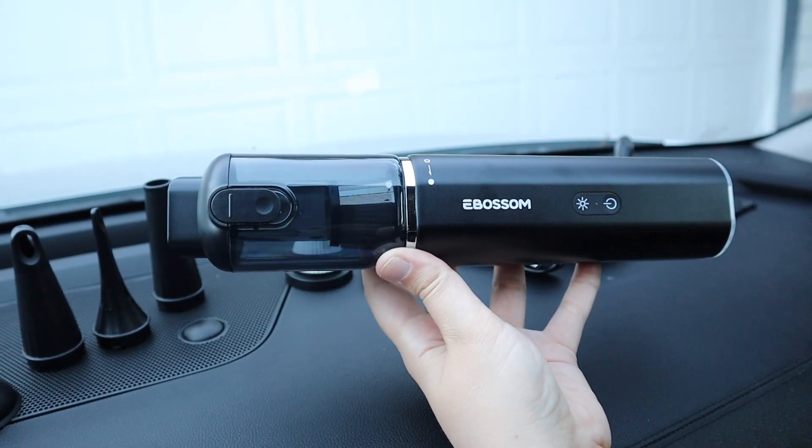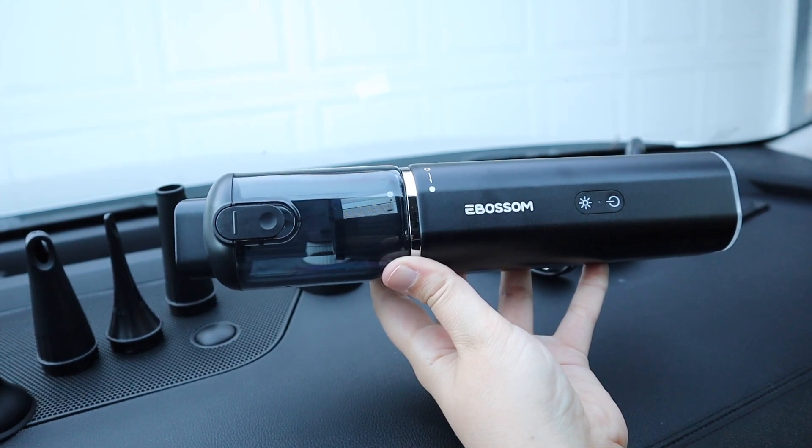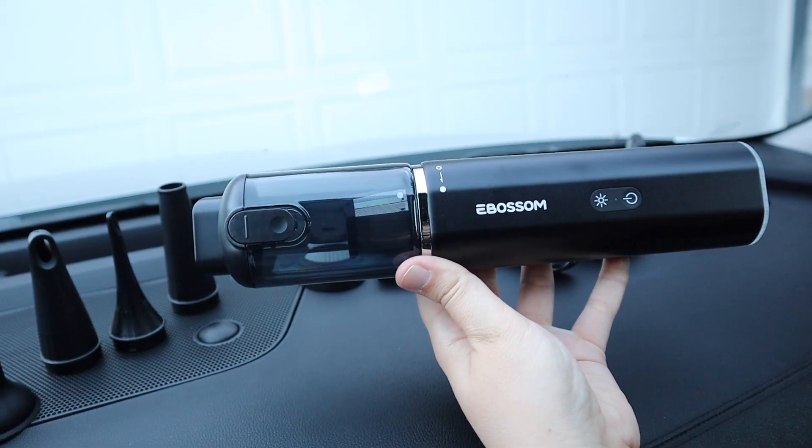Something that I really like about this vacuum is that it actually has a 30-minute runtime when you're using it on eco mode. And when you're using this on fast mode it has a 16-minute runtime, which is perfect for all your car needs.